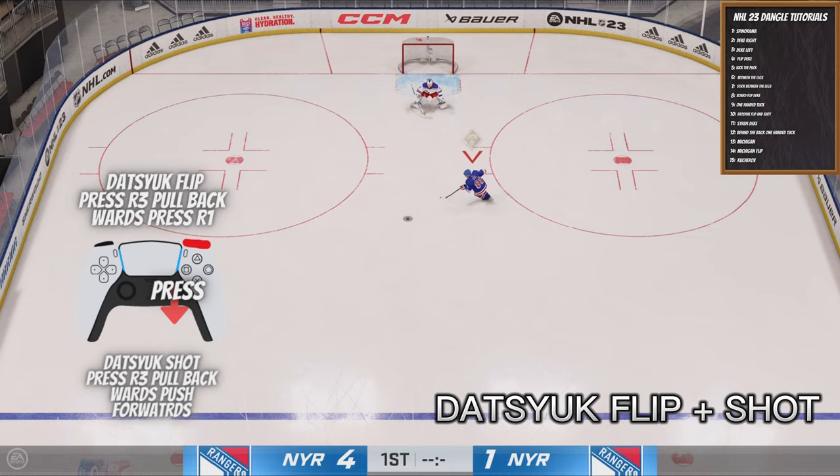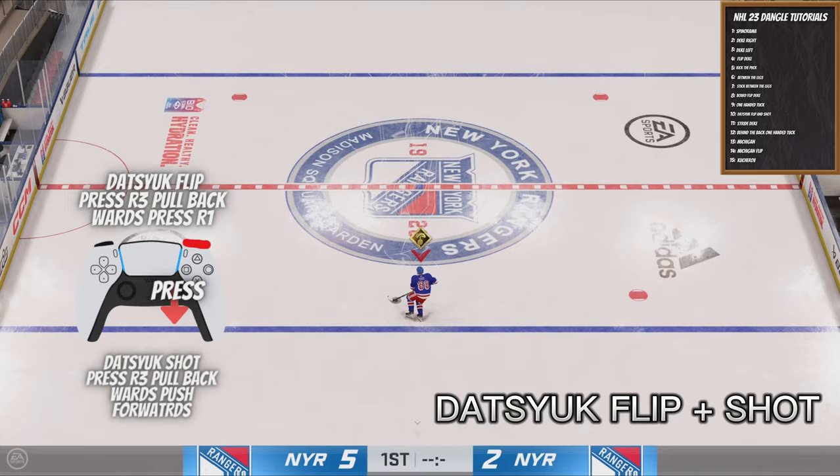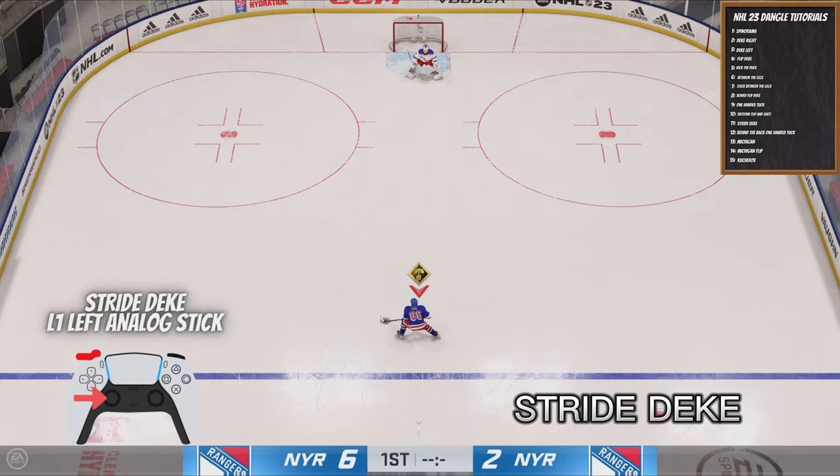The Datsyuk Flip is one of the best looking moves in the game. Basically, what you do is you take R3, push it in and then pull down, then press R1 to flip it. Another cool move you can do is push R3 in, pull down, and then push forward to shoot the puck — that will change the player's perspective and make them a little bit more confused.